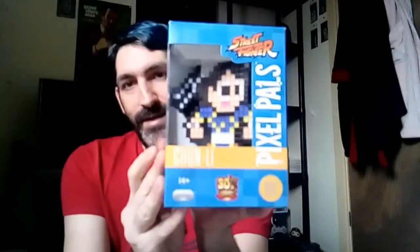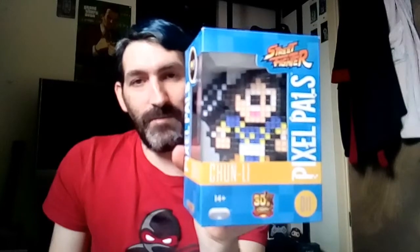The next one I'm going to show you is a Street Fighter Pixels with Pals Chun-Li light — 30th anniversary. Pretty decent with the light. I'll probably show you another video of it close up. If you like Street Fighter games, this is definitely one to add to your collection.